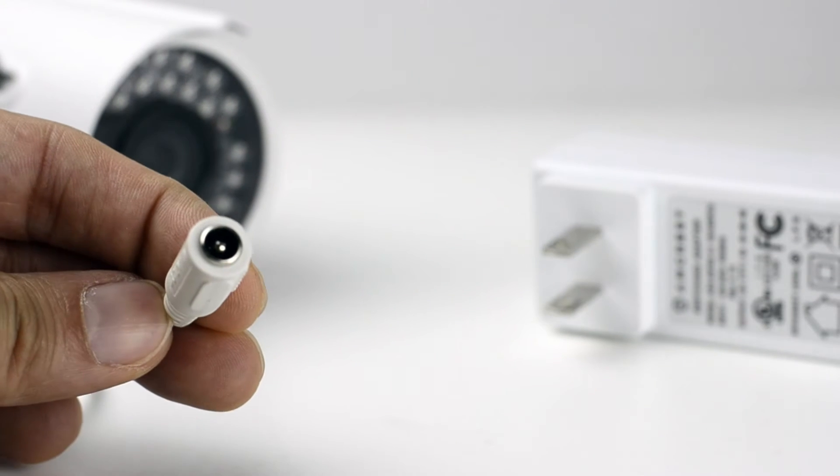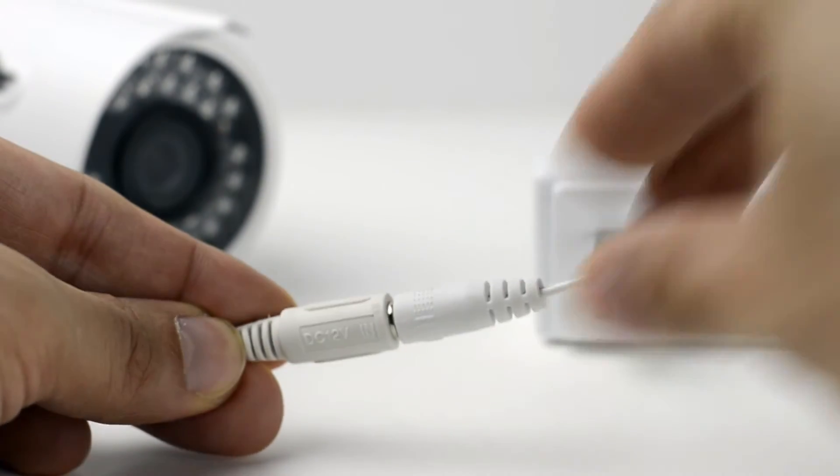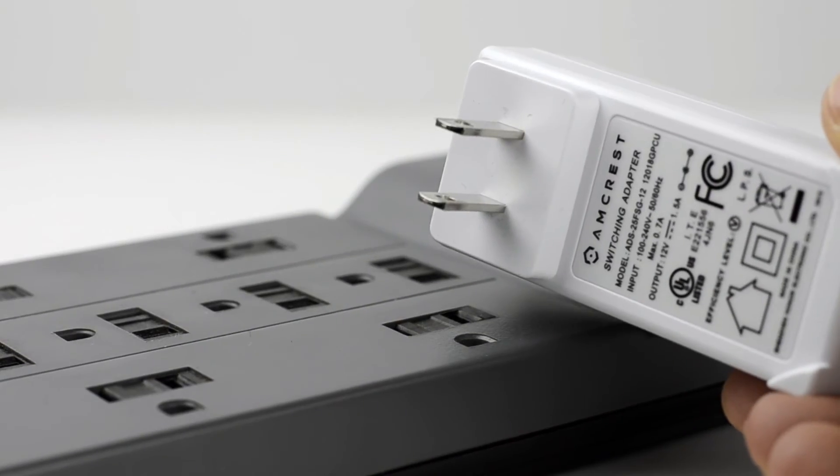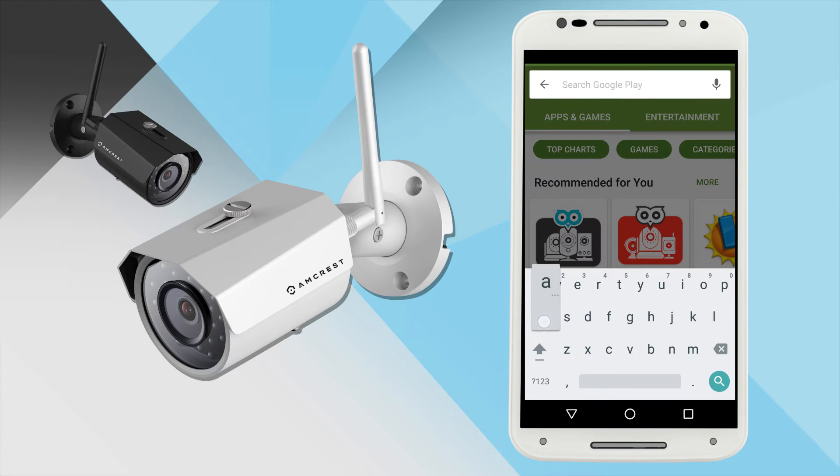Before you begin, please make sure you connect your camera's power cable to the power adapter and plug it into an outlet. The first thing you'll want to do is connect your mobile device to your Wi-Fi network and download the Amcrest View Pro app from the App Store or Play Store.